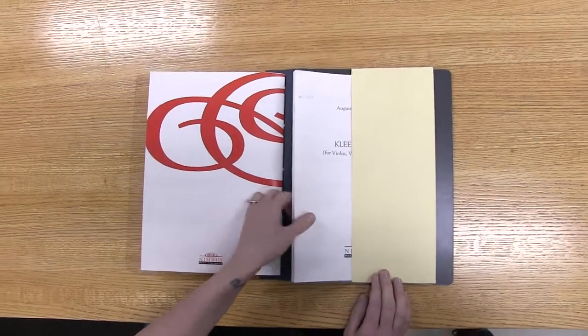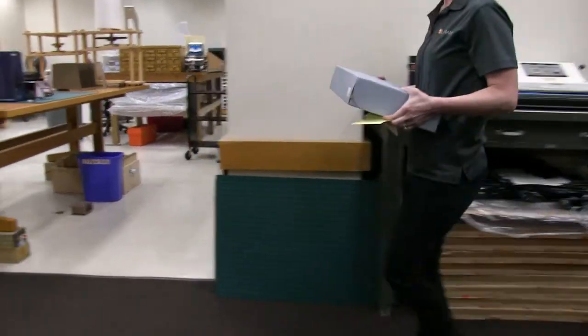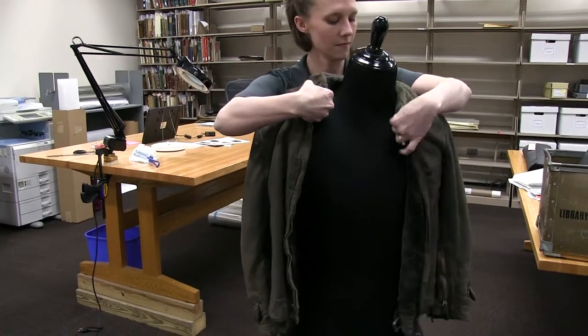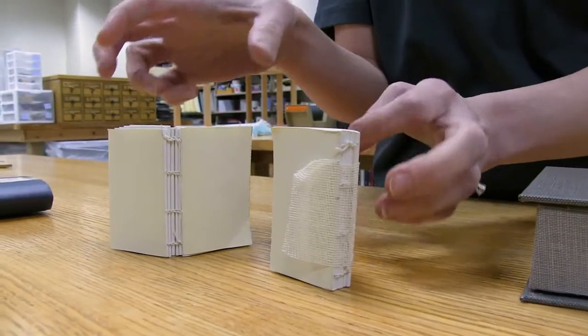I'm going to be doing step-by-step tutorials on any number of things that you'll come across in library preservation, like sew-ins, pamphlet binders, pockets, different kinds of boxes, how to provide TLC to those long forgotten heirlooms in the attic, book binding, and all the things that we do to make sure that our collections will stand the test of time.